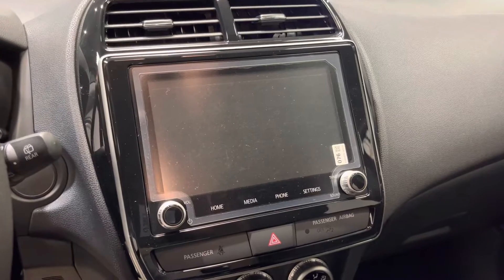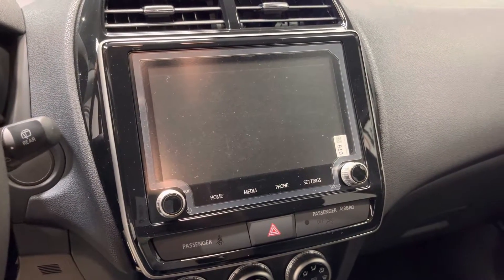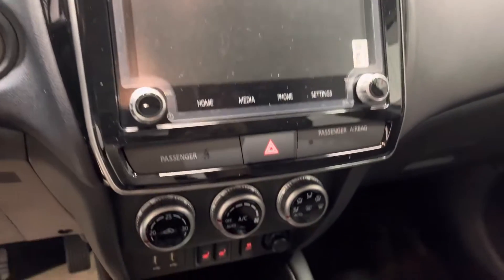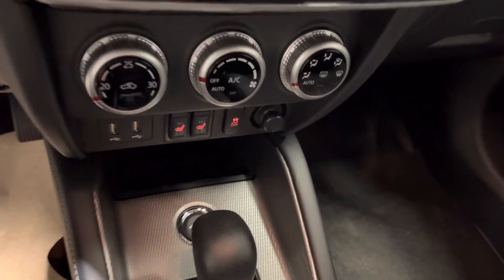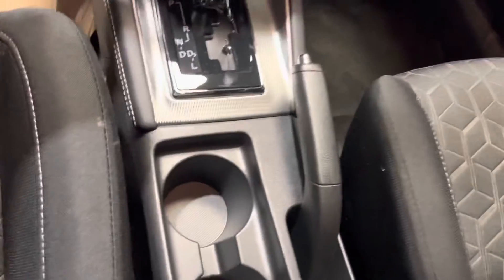You can link your phone to either Apple CarPlay or Android Auto, giving you access to your GPS, music, and all your messages and contacts. Just shy of that you'll also get your climate controls as well as your heated seat controls and two USB ports. Two cup holders in the middle as well.